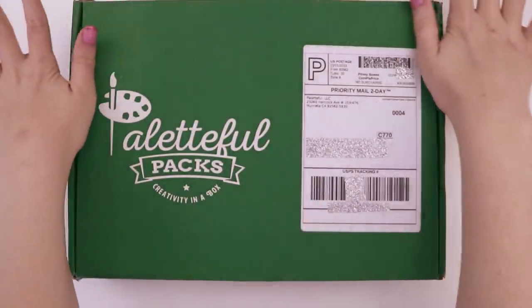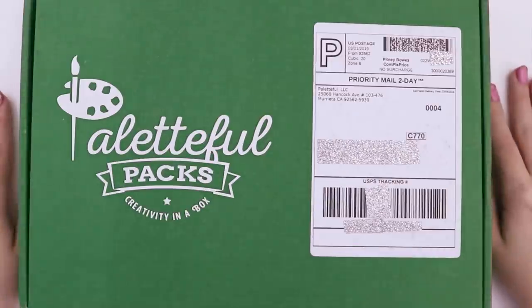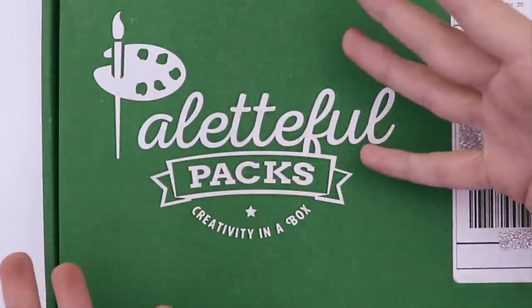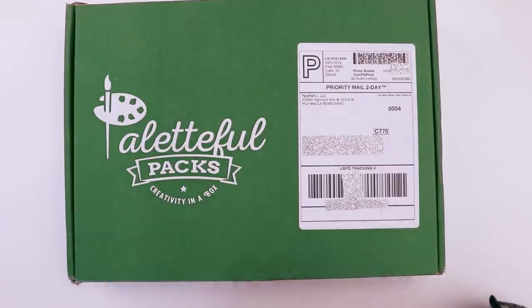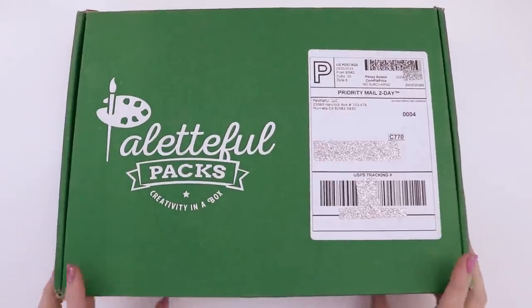It's March! This is the March Paletteful Packs box. We're gonna open it up, find out what's inside, and then I'll try and create an illustration using its contents. Let's do it!